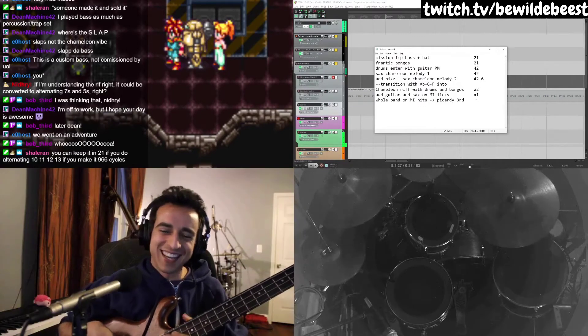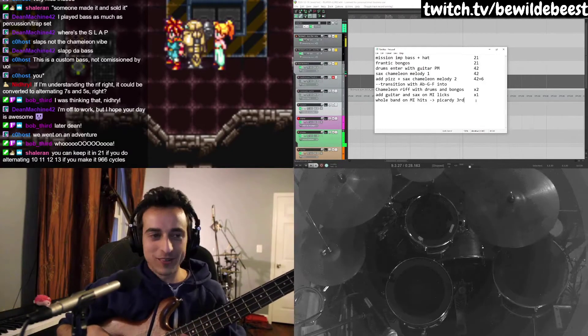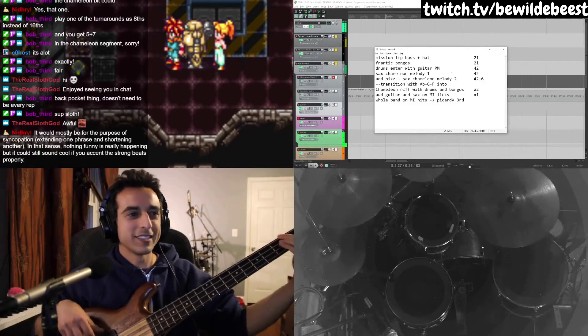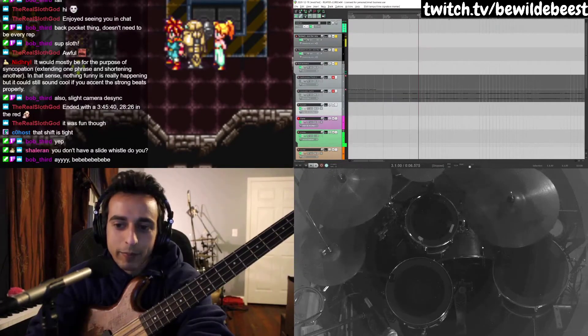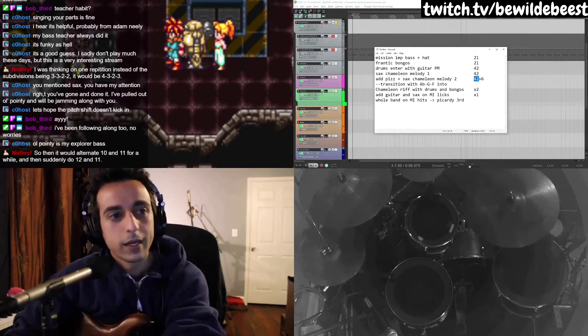Game in 21. If you alternate 10, 11, 13, you make it 966 cycles. It's gonna be a long one, everybody. I don't know why I'm singing this while I'm playing this. That's two 21s — they're gonna be 23s instead. I'm gonna mess that up a lot.